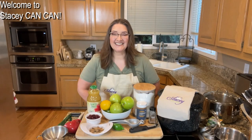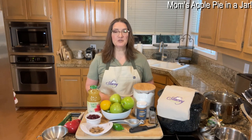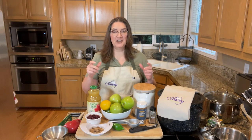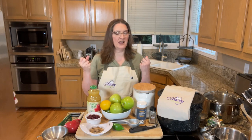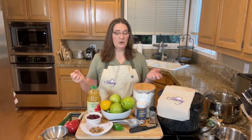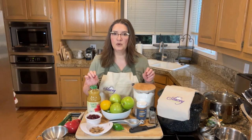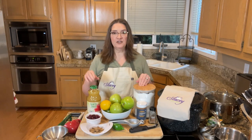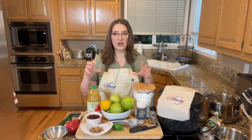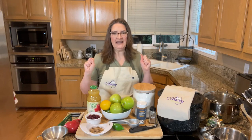Hi folks, welcome back to Stacy Can Can. Today I am making mom's apple pie in a jar, which is basically apple pie jam minus the crust. It won't have the crust in it, but it's going to be like a full-on apple pie filling that you can then put on a crust of some sort — like toast, pancakes, or waffles. And also you can make some fruit tarts with it, get some phyllo dough or puff pastry and add some of this into it and it'll be delicious.